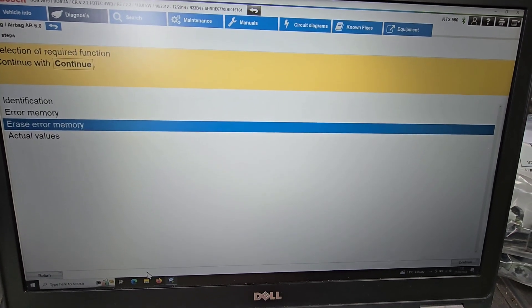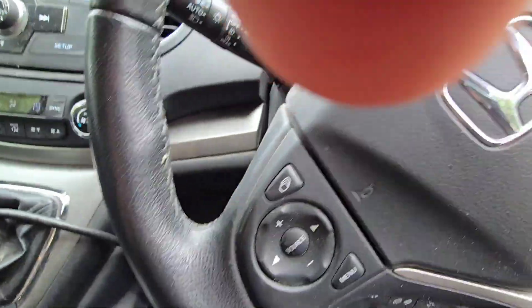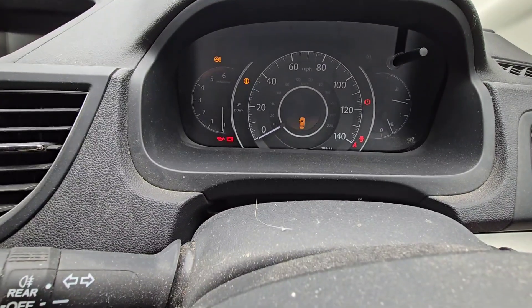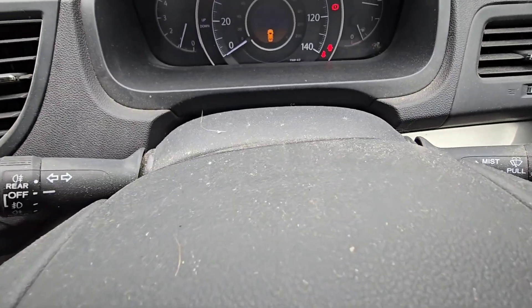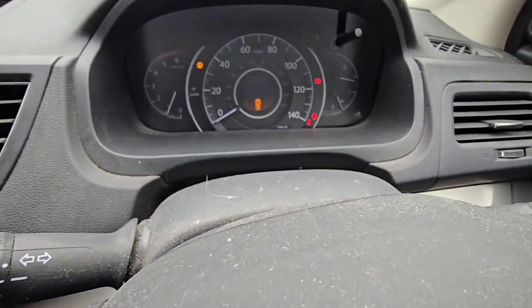Deleted. No errors. Apart from it saying the boot's open — I don't know if I can get rid of that — we do not have an airbag light any longer.